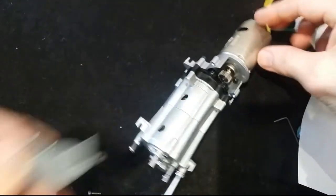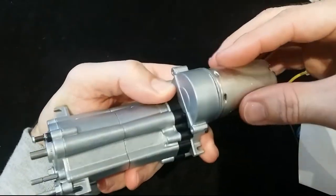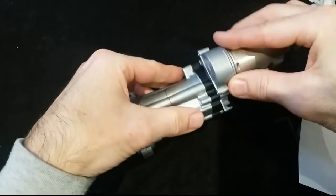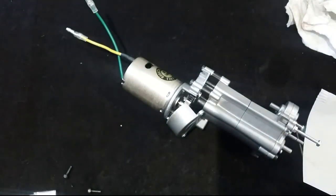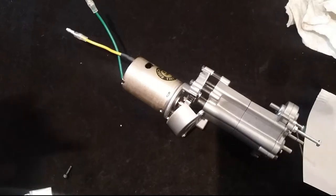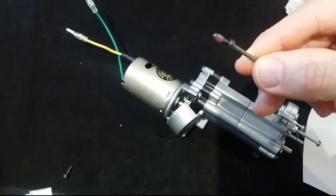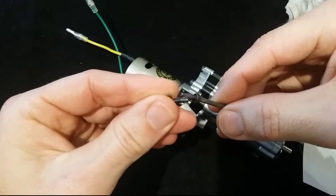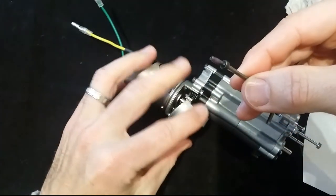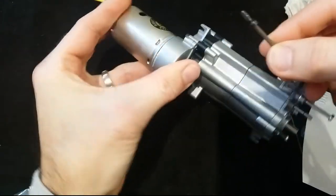Next step - got this nice little gear cover. Put it on top like that. Saves any rocks from flying in there and jamming up the gears. That just requires these 10mm screws here. It's a nice tight fit and it covers up everything nicely.